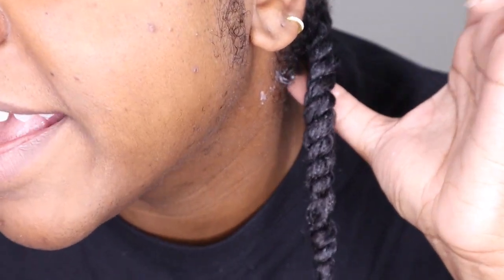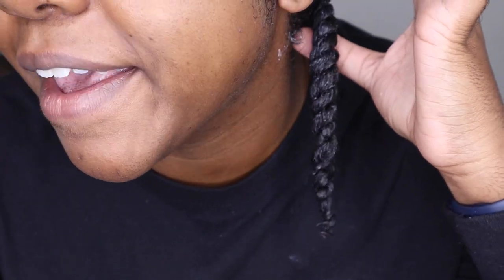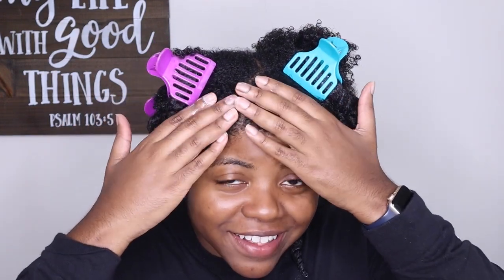I just wanted to get close and show y'all how my twist is looking — it's nice and juicy and moisturized. I'll continue to twist throughout my head. I also forgot to mention I did a side part today. Some of y'all come at me for my middle part, but I like my middle part. I decided to switch it up today and even switched the side — normally I do it on the left but today I'm doing the right side. We're going to keep twisting and adding product.